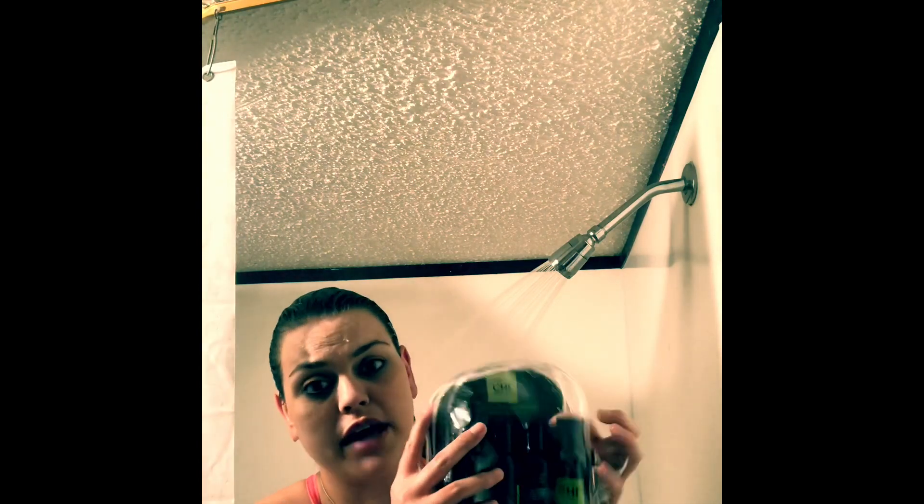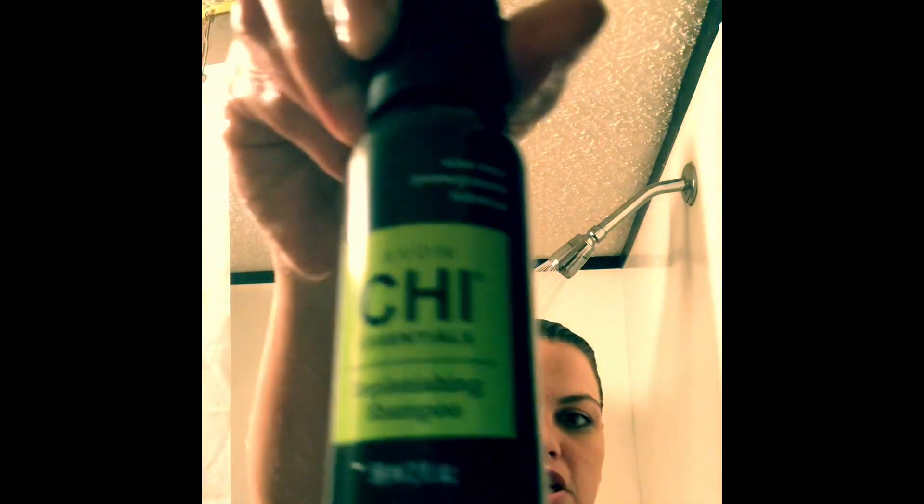What we're going to do is take the Chi replenishing shampoo — this is travel size, but they do come in full size bottles. What is so good about this is that you've got aloe vera, pomegranate, and hibiscus in it. This is all natural hair care.